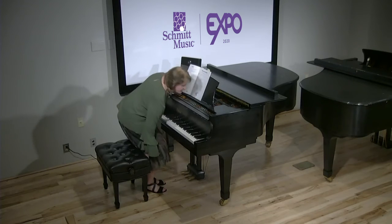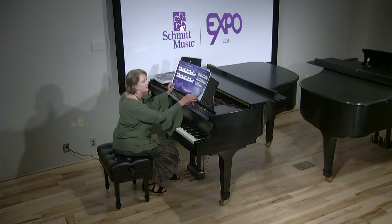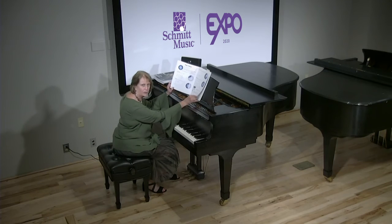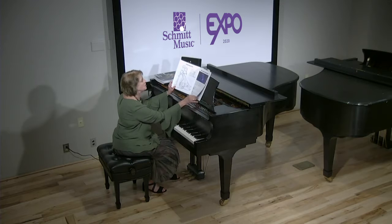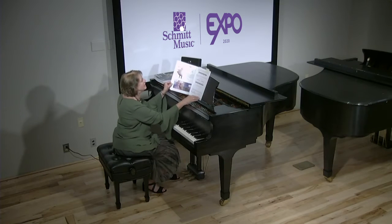So you have the staff and the notes, the notes on the keyboard, finger numbers, note values — they do it real quick. There are coloring pages, it's very very colorful. Add the bar lines, what is a tie, dynamics.